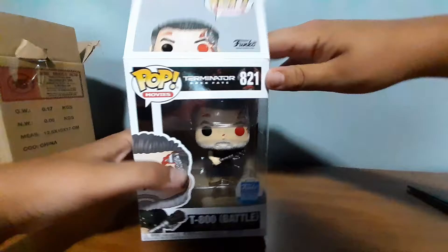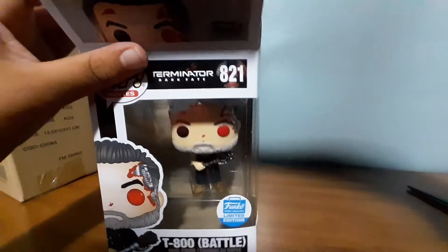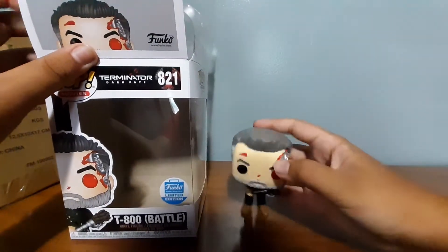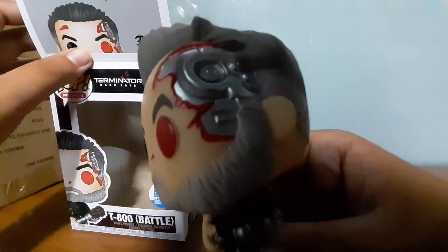You know me, you know I always go from the top. He just falls out. So let's see, he's got that nice opened up machine brain there. The red eye. That's real beat up — it's T-800 Battle Damaged, so he's obviously going to be beat up.